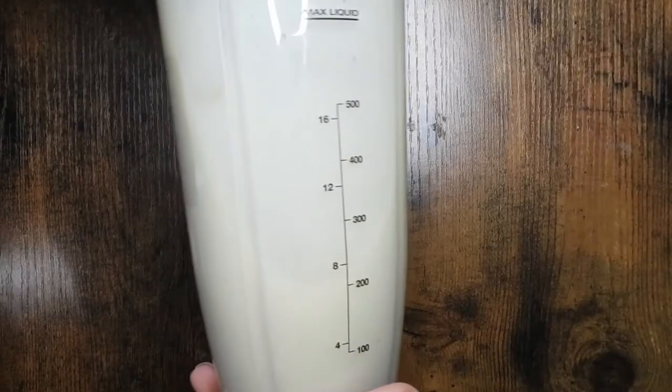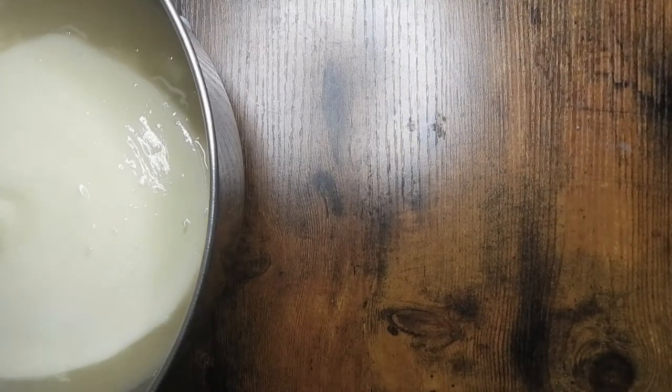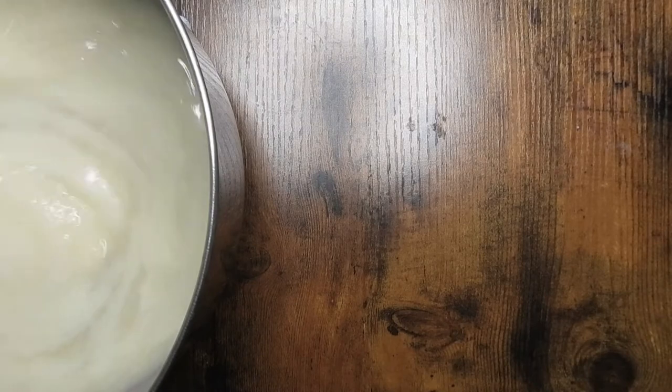Then I chuck that all into a blender and add it back into the soup. You have to be very careful with all this. Mixing it up.